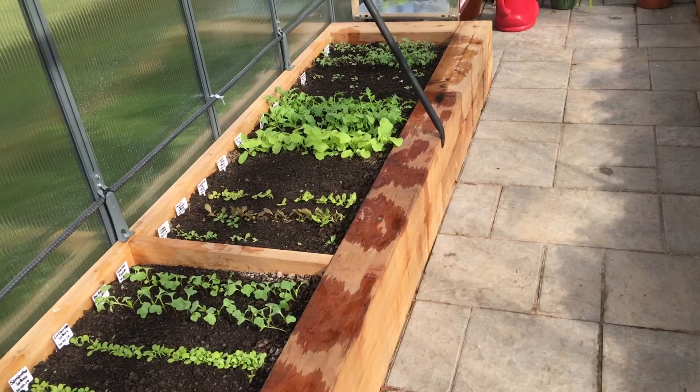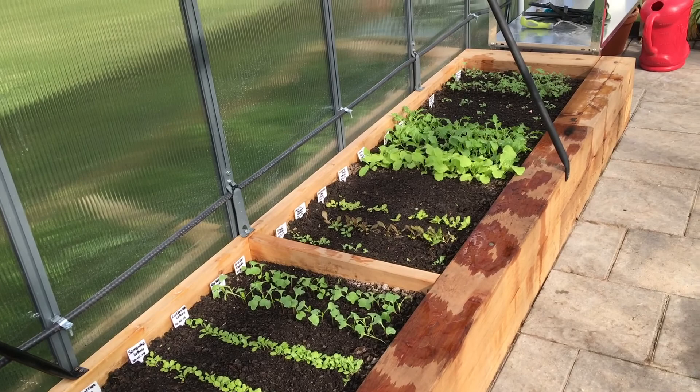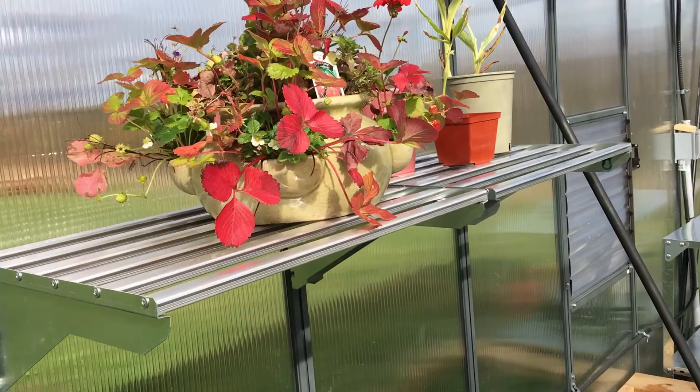This greenhouse came with drip irrigation, so those will be installed later. But I want to show you what's growing. We put some of the shelves up — three of the six. I brought in my strawberry container, and it's very warm in here. The strawberries are doing beautifully.